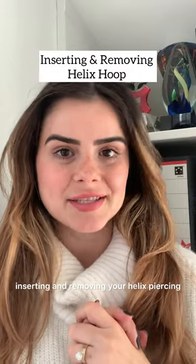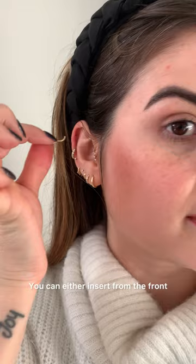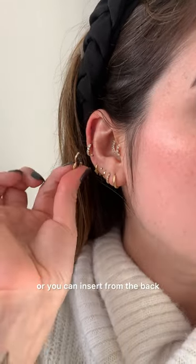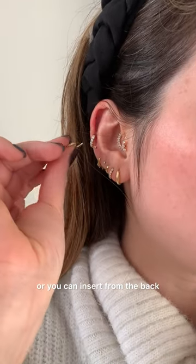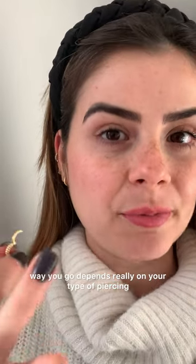Inserting and removing your helix piercing — there are two ways of inserting your hoop. You can either insert from the front or from the back. Which way you go depends really on your type of piercing.